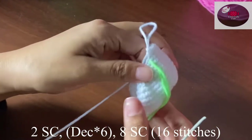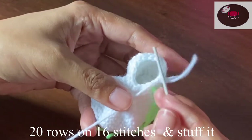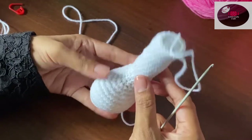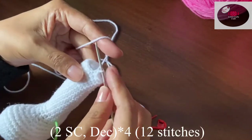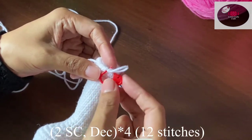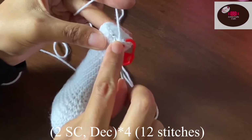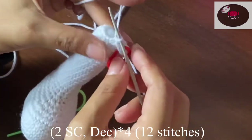Now we'll make 20 rows on 16 stitches. I have finished my 20 rows and stuffed it — after stuffing it will look like this. Next, I'll put my stitch marker here. Two single crochet and then one decrease — follow the same pattern to complete the row. At the end of the row we should have 12 stitches.